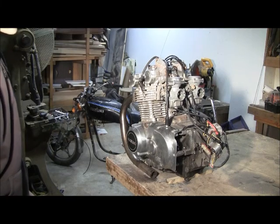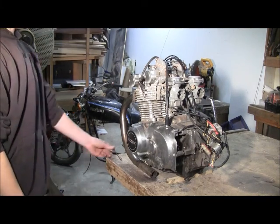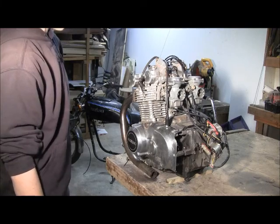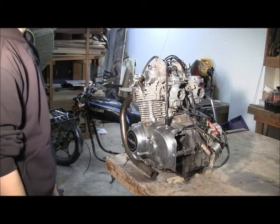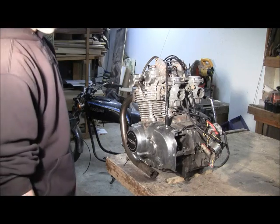I'm recording the steps necessary to put a motorcycle engine into a go-kart. This is a 425 Suzuki 6-speed engine. We got it out of a motorcycle that we bought for around $300. The old go-kart had an 8-horsepower snowblower engine in it. We decided that it was too little, so we're pumping it up a notch.